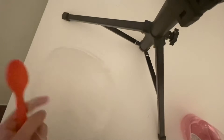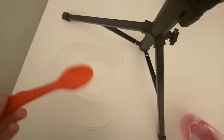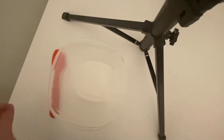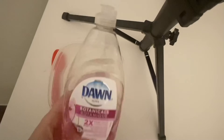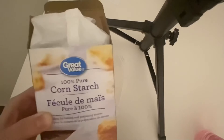I'm going to start off with some of the ingredients or materials that I need. I have a plastic bowl and a plastic spoon — you guys can use anything that you have. I have some dish soap, and I have what's called cornstarch. It could be any type of cornstarch that you have at home.